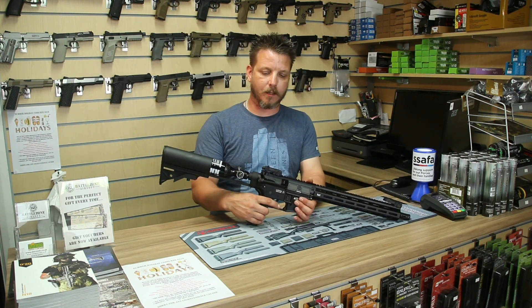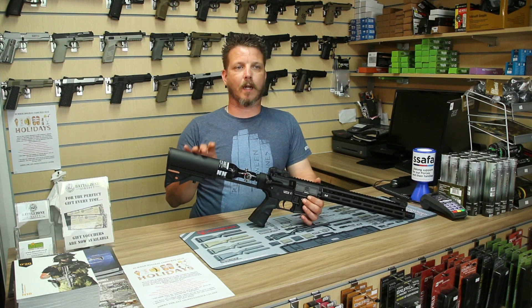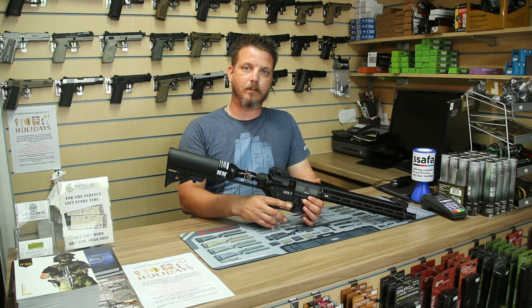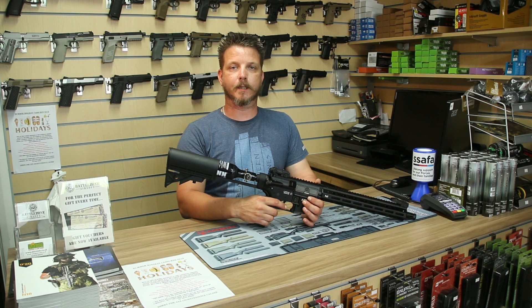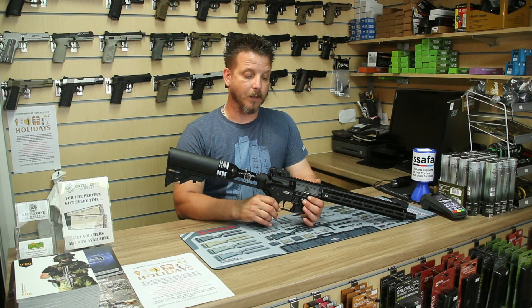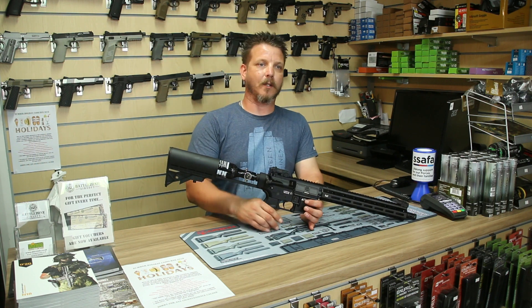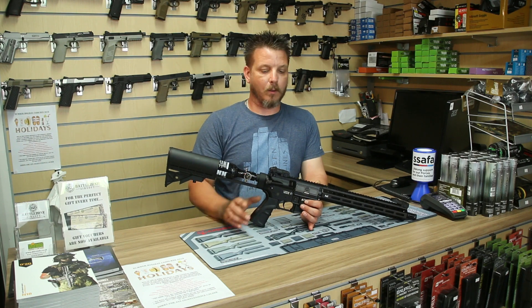Also, touching back on the instruction booklet — it's been reported and we've discovered that the instructions are not right as for changing the rate of fire. These come out of the box pre-set at 10, 15, or 25 rounds a second. They're all coming out of the box set on 25 rounds a second, and we believe that most people are going to want to run it on 25 rounds a second anyway.